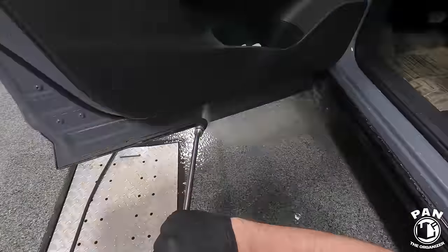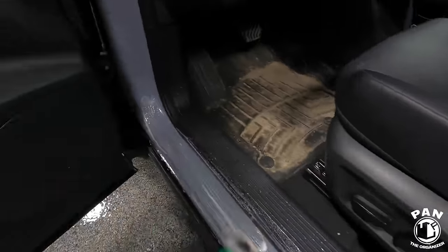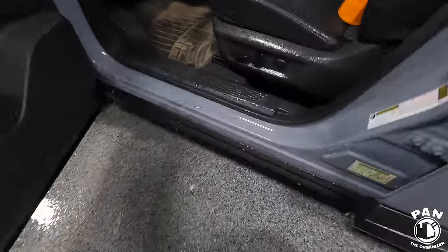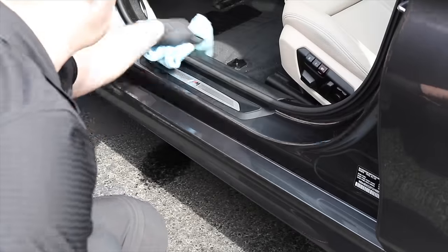Next, the door jams — those unsightly areas when dirty. You're going to use your pressure washer to rinse all of that off, spray an all-purpose cleaner on the surface, and use an assortment of detailing brushes to get into the nooks and crannies. Flush that away and while it's still wet use a spray-on rinse-off sealant — spray on the surface, immediately rinse off — and it's going to add protection and hydrophobic properties, making future cleanings much quicker.